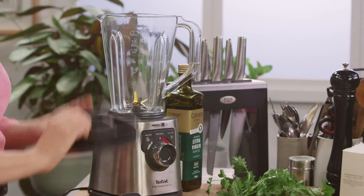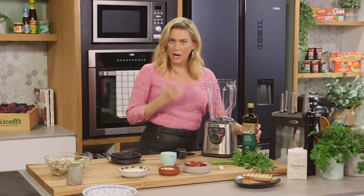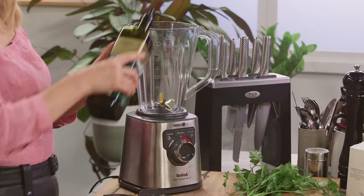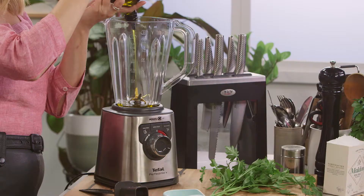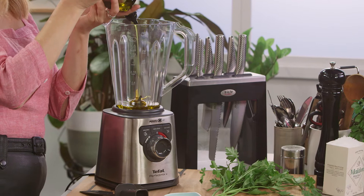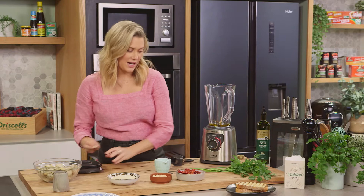It's best to do this in the blender so we get a lovely smooth pesto. When you are using your blender, make sure you do add the liquid first. By adding the liquid first we're going to be able to blend this much easier so all the solids won't stick to the bottom. So a few good glugs of good quality extra virgin olive oil, because it is the basis of the sauce.